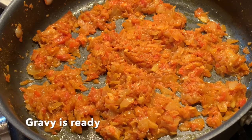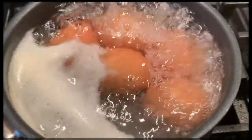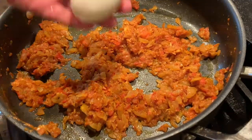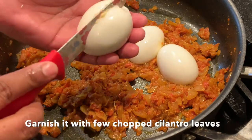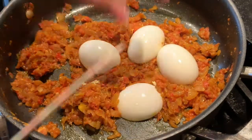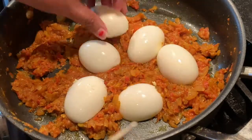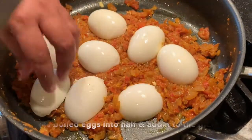The gravy or stuffing is ready now. In the meantime, we have to boil the eggs, cut them, and put them in the prepared gravy or stuffing. Let the eggs sit in the gravy for some time.